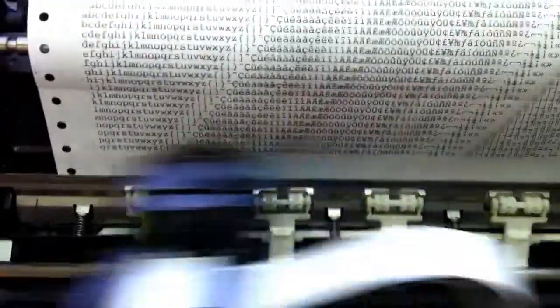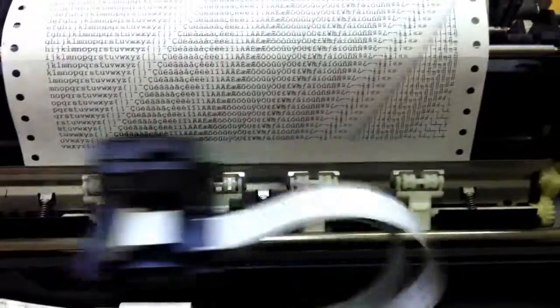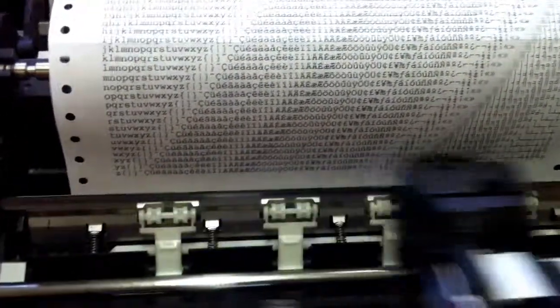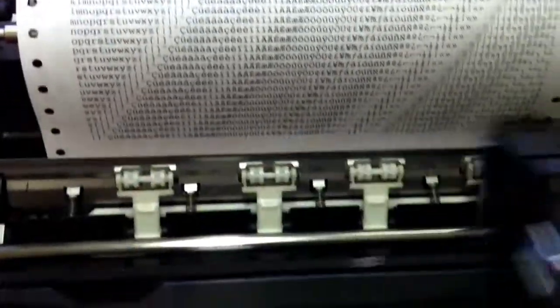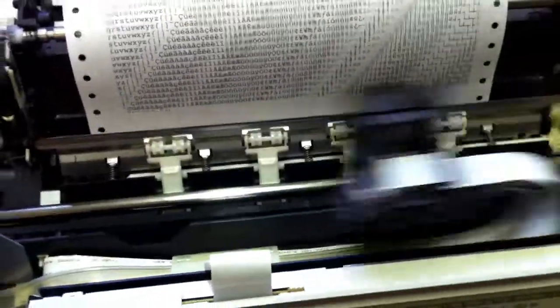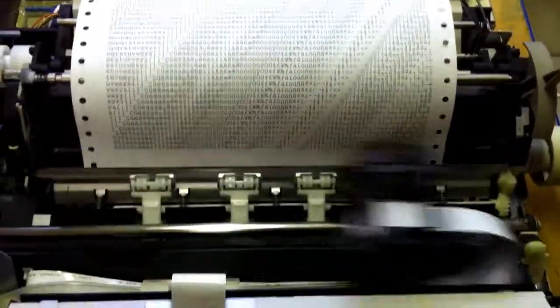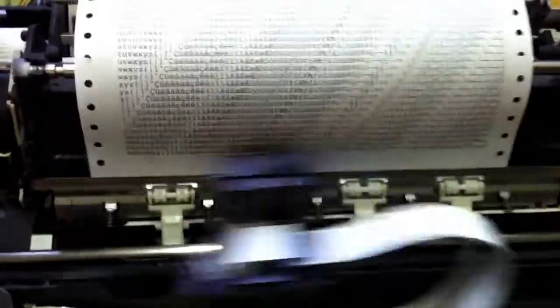With a lot of alcohol and some luck I was able to bring back to life this really marvelous printer, which you see now printing a self-test, and there is not a single flaw in these letters.